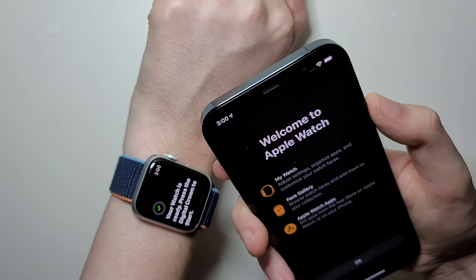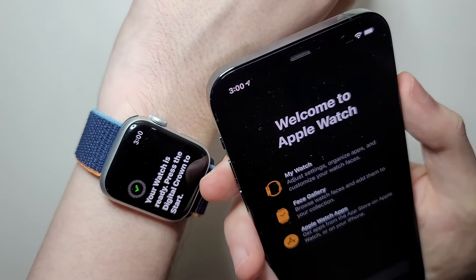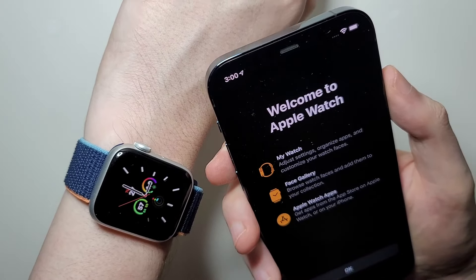The watch is ready. Let's press the crown. And yeah guys, that's all there is to it — I hope this helped out.